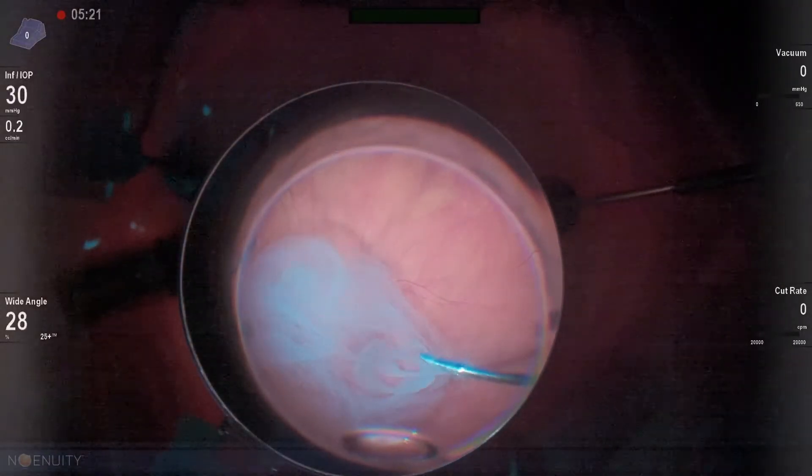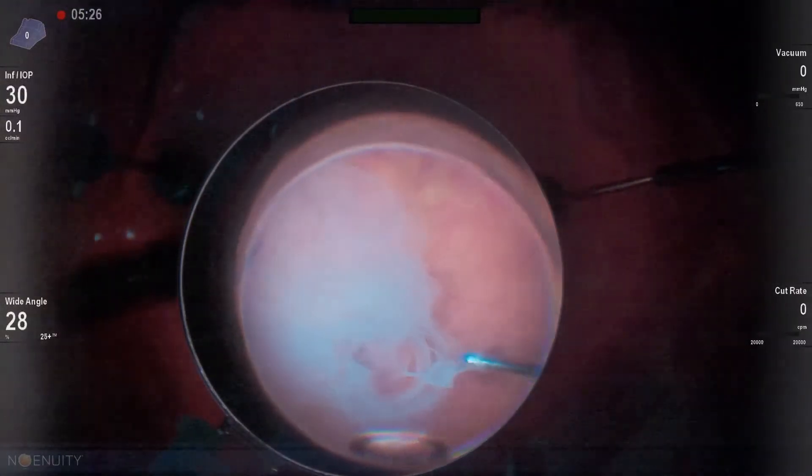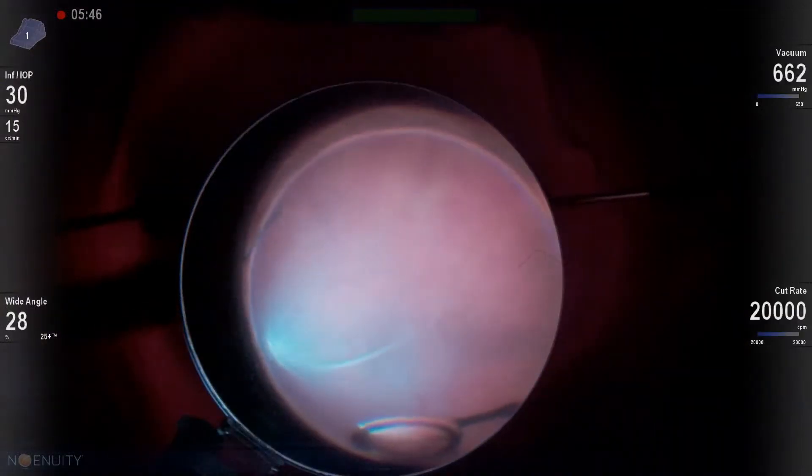If a patient has a posterior capsule pacification, we always like to open that up — it saves them from having a YAG capsulotomy later and getting a floater thereafter.